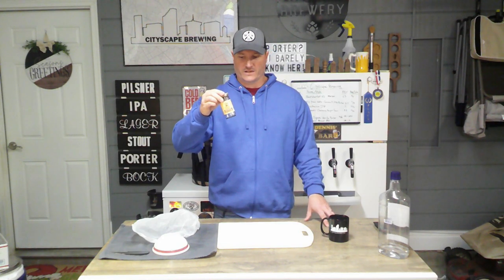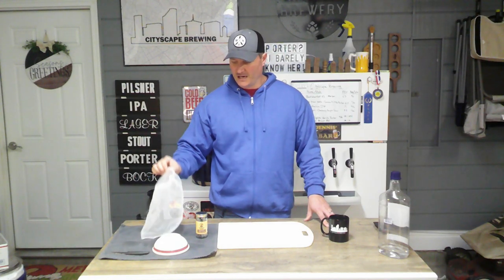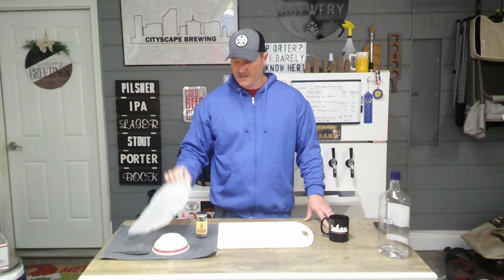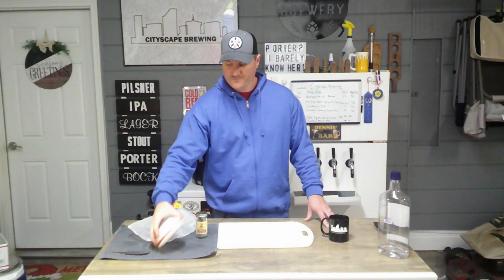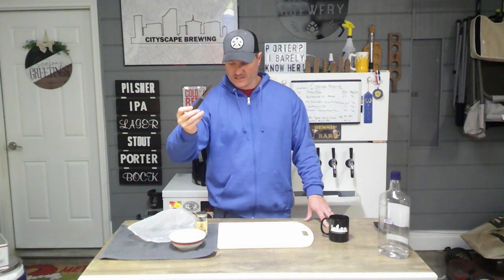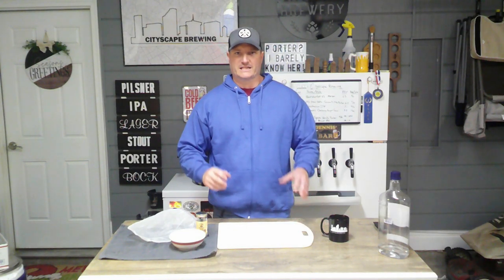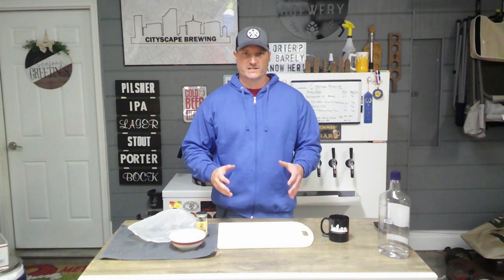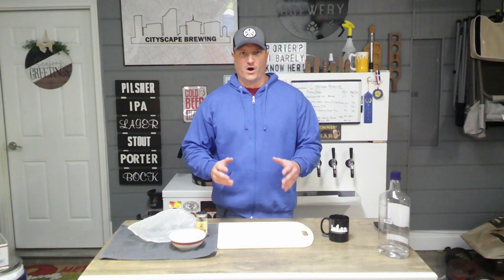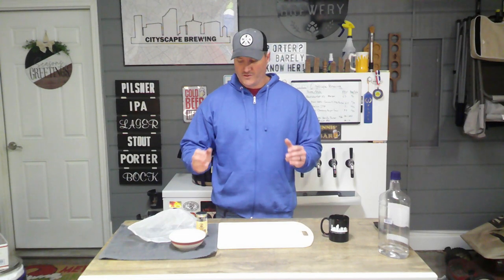The paint strainer bag keeps things from getting sucked up when we rack this into our keg later, so I'm putting everything into a sanitized paint strainer bag. You'll also need a small sanitized bowl, a knife, and a cutting board — also sanitized. This is post-fermentation, so there is alcohol present, but we're still worried about introducing bacteria.